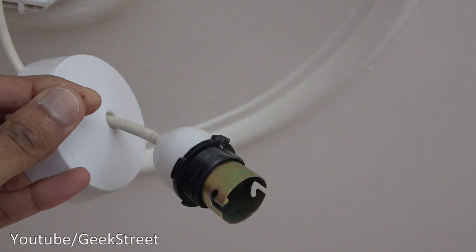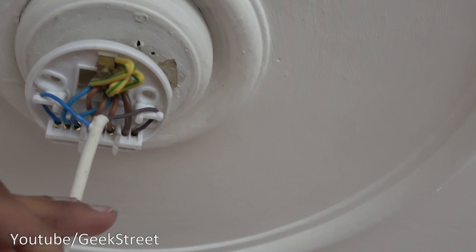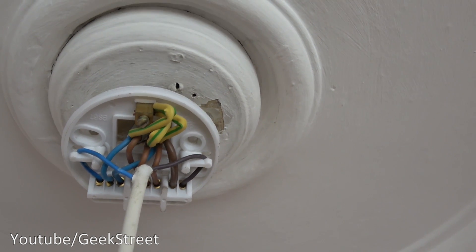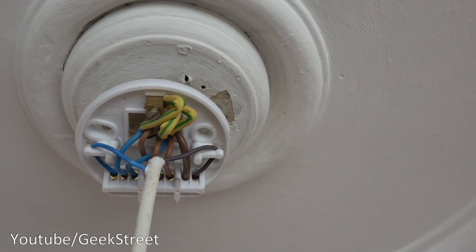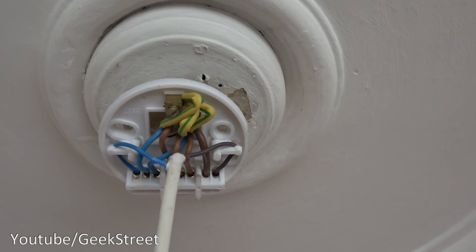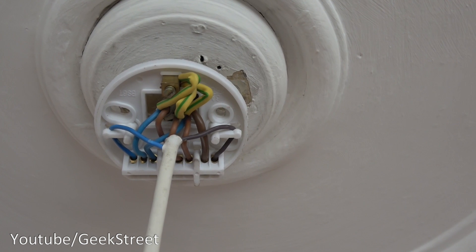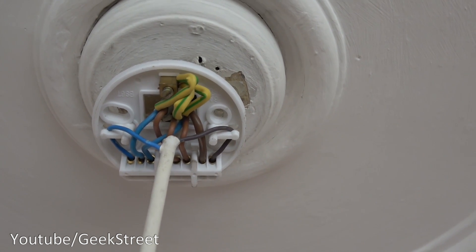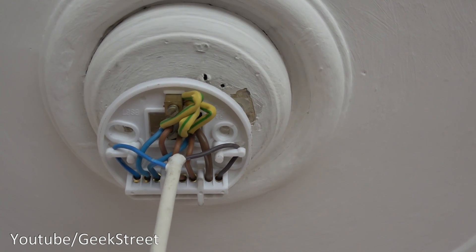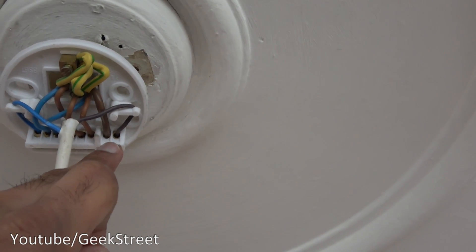To turn it off you'd have to flip the switch on the consumer unit, and the switch will have permanent live and neutral. With electrics you've got to be very careful — if you're not sure what you're doing, do not attempt this. It's just a concept I'm showing here and I'm not suggesting you do this. It's just giving ideas for smart tech, that's all. If you don't understand what you're doing, get an electrician in to check it and do it for you.